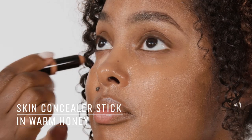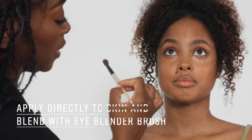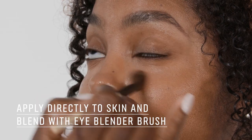This is our skin concealer stick in Warm Honey. I'm going a few shades lighter just to kind of lift the under eye, and I'm blending that in with an eye blender brush. It looks exactly like your skin.